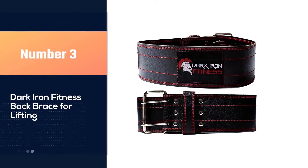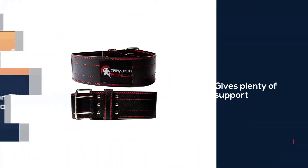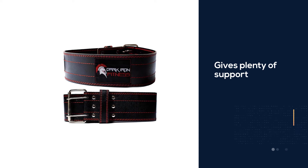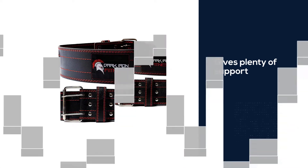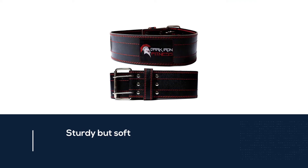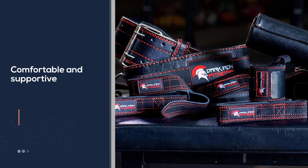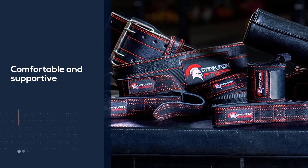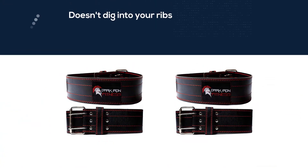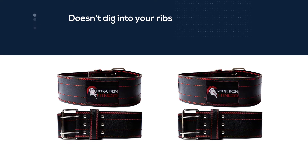Number three: the Dark Iron Fitness back brace for lifting. It fits snug and gives plenty of support. It's sturdy but soft, so there is no break-in time — it is comfortable and supportive the first time you use it. It doesn't dig into your ribs and there are plenty of adjustment holes to get just the right compression. It looks good too with red stitching. It is well made with smooth leather on the outside and a softer suede-like material on the inside for comfort. Very adjustable and will have a perfect setting for anybody.